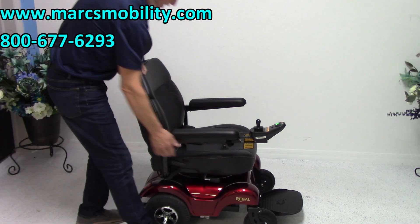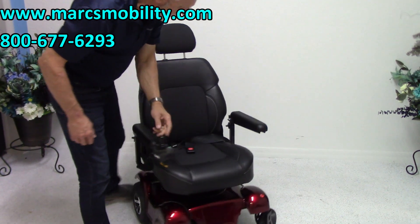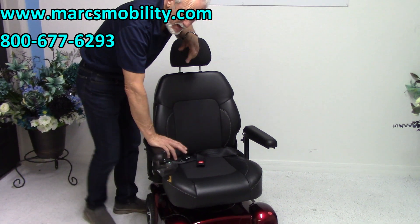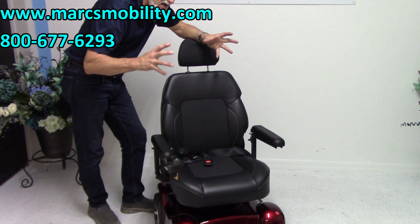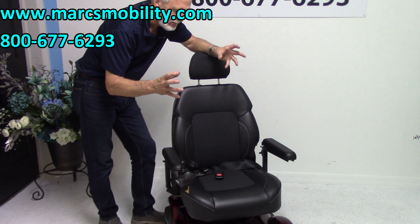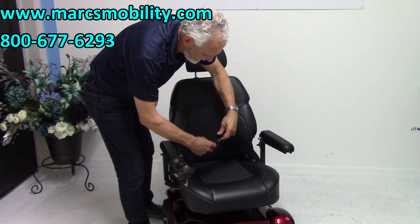This is an adjustable seat. The seat on this chair is 20 inches wide by 19 inches deep. It's a fairly big seat for such a — I don't want to say mini power chair — but it's a medium to small power chair with a very small footprint. You have a nice safety belt right here.